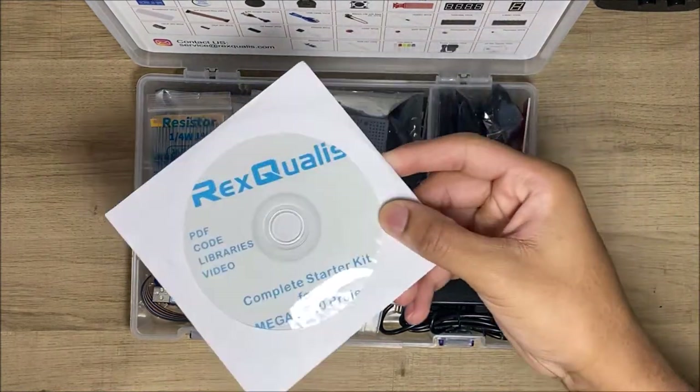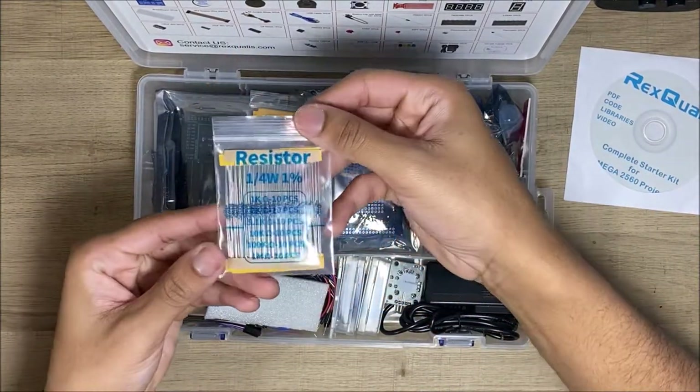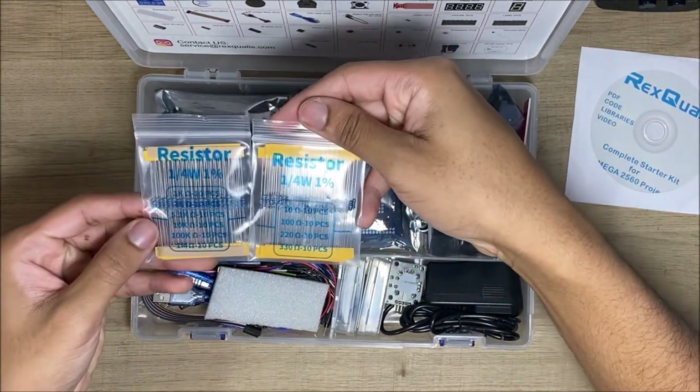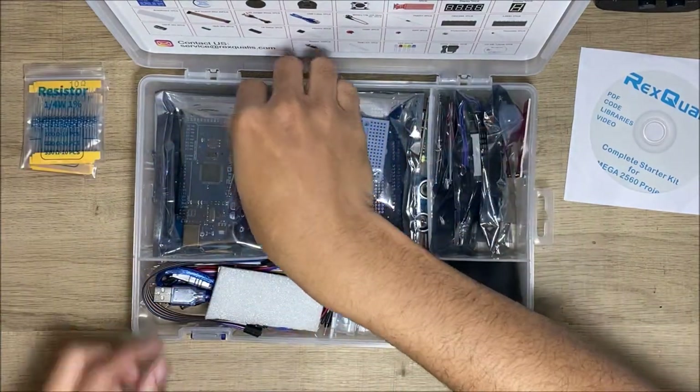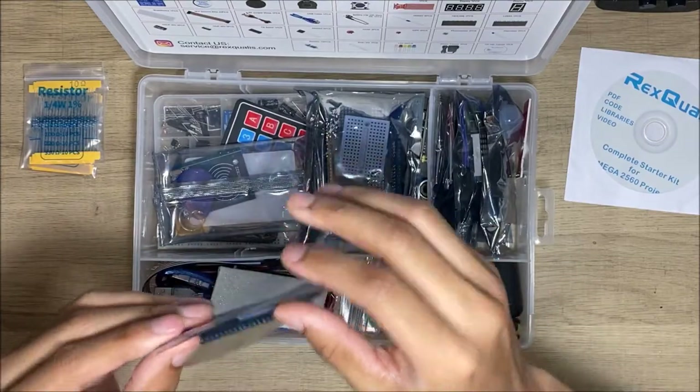The first thing we see on top is the resistors. I think I had those before — they were in another pack I had. And this here is the Mega.